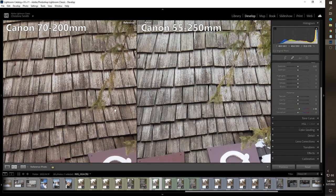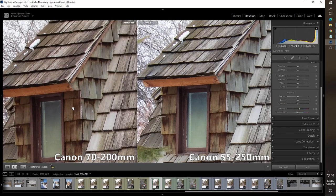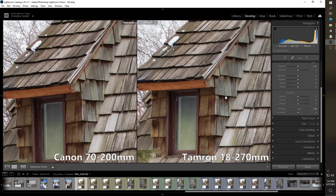As you can see with all the photos from all three lenses, right in the middle things are still pretty sharp — or relatively sharp. But with the Canon 55-250 and the Tamron 18-270, as you move towards the edges of the frame, you'll notice it gets a little bit softer. Though I'll say it's not unacceptable.